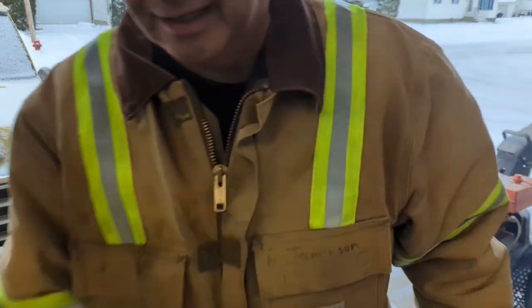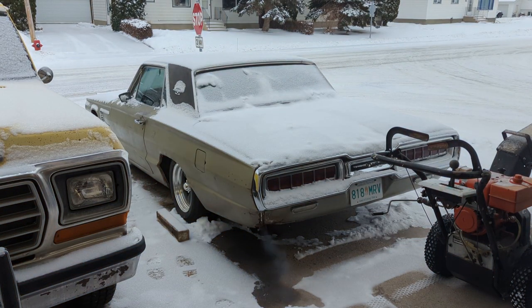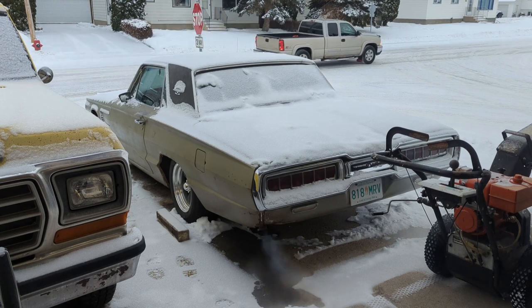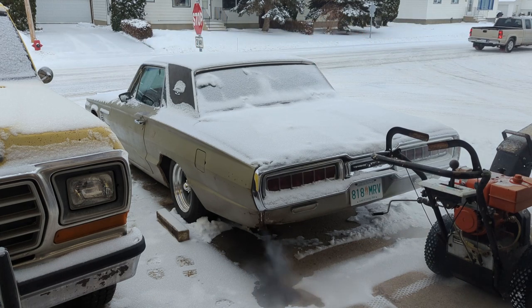All right, she's up and running. Took a little bit to get the fuel up to the carburetor — sitting for a while. That's her. The old '65 is up and running again.